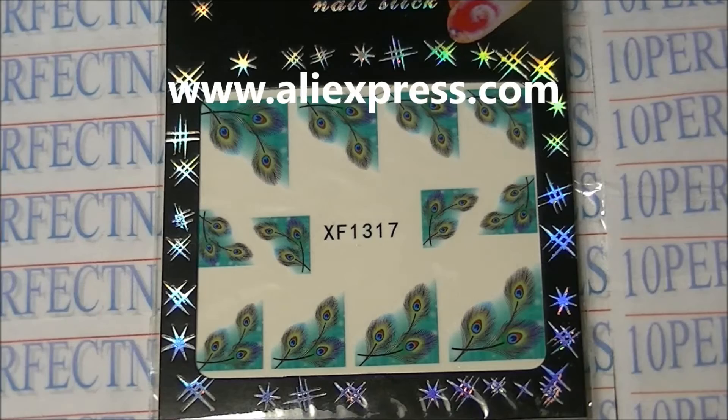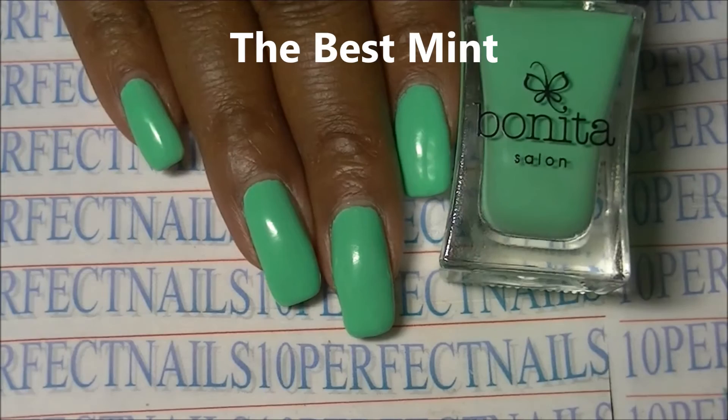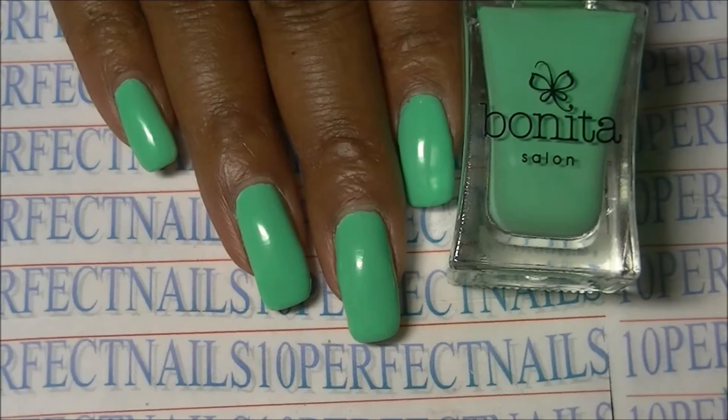Hey guys, I'm coming to you with this product from a new store that can be found on AliExpress called Nail Mad. These are nail decal stickers — water decal stickers. I'm wearing the best mint by Bonita Polish that I won in a giveaway on Instagram. I love this color, so here is the item.